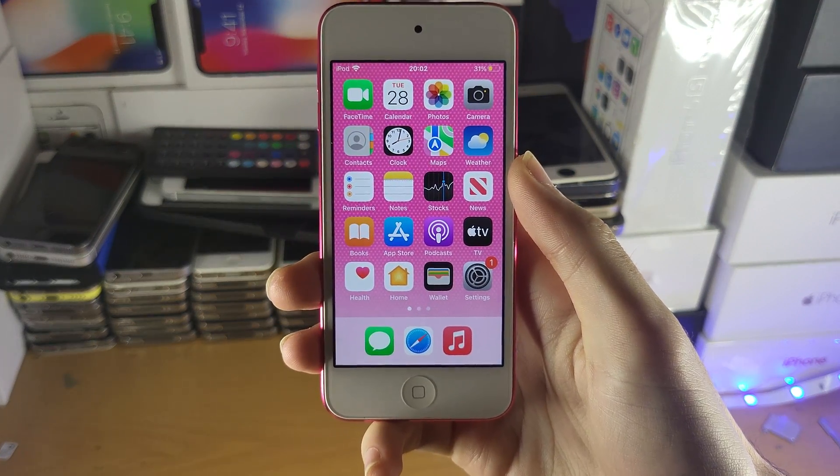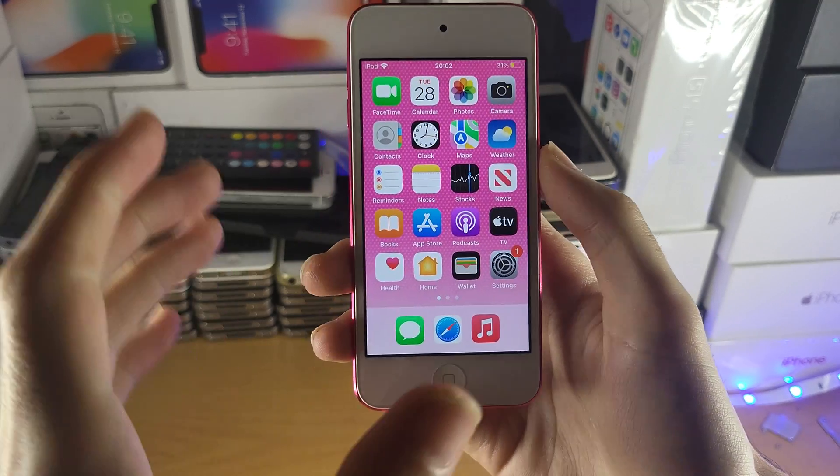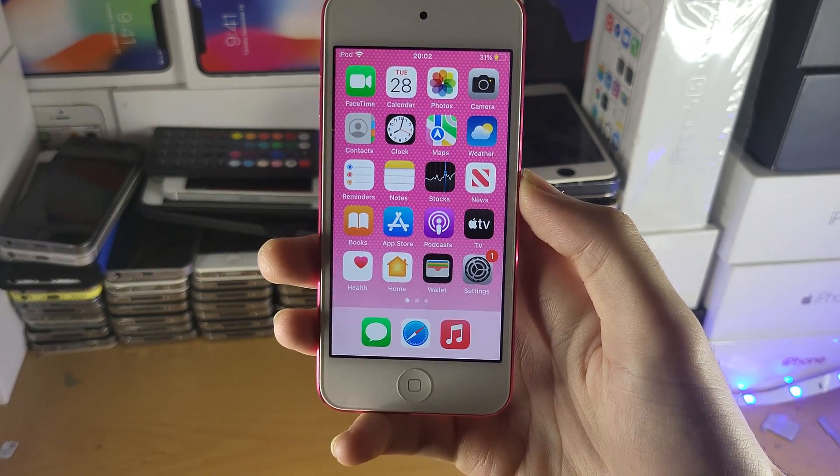Welcome everyone. I would like to show you how to call 911 on your iPod Touch. This will also work for other phone numbers. Let's get started.